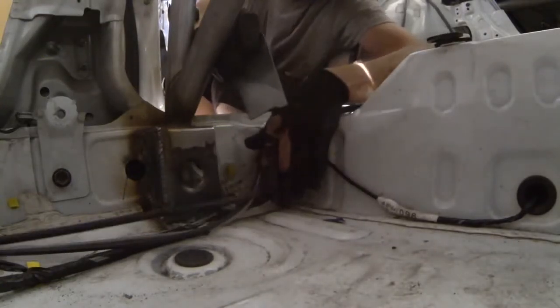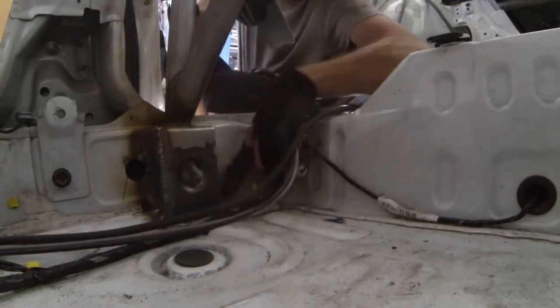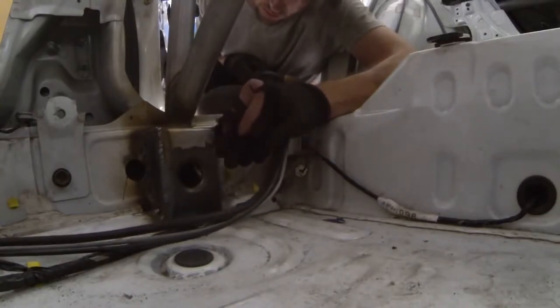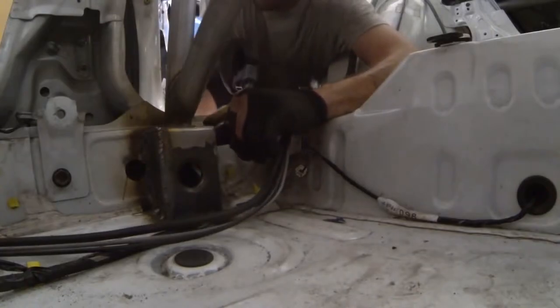The rear section doesn't have that little hump in it, but I did have to take just a little bit and create a small notch to go around the contour of the floor pan, so it fits beautifully. I'm going to line this one up, drop a couple tacks, and then we'll check it again.